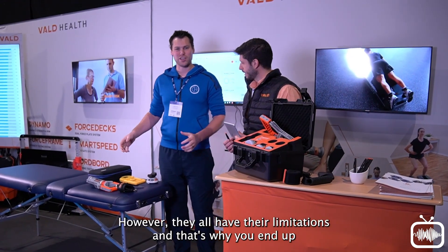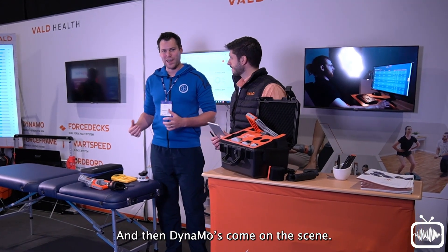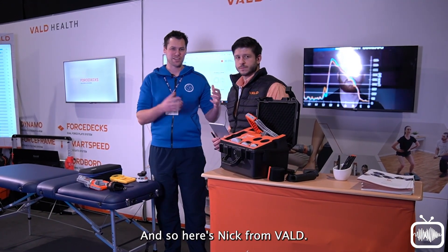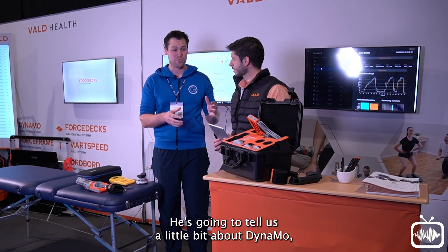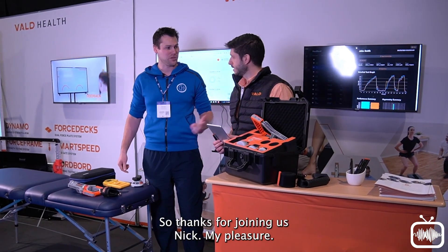However, they all have their limitations, and that's why you end up with three of them — because really you kind of need to pull as well, and that's where Dynamo comes onto the scene. Here's Nick from VALD, who's going to tell us a little bit about Dynamo and then put it to the test, comparing and contrasting some of the tech that we already use.